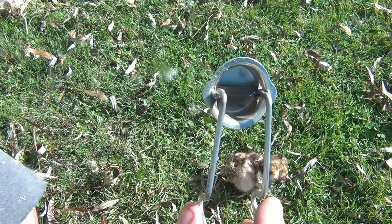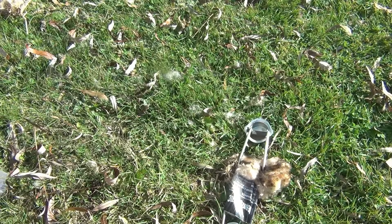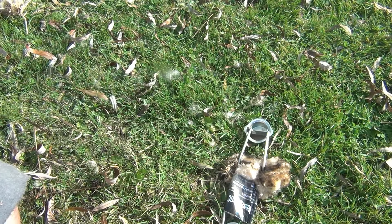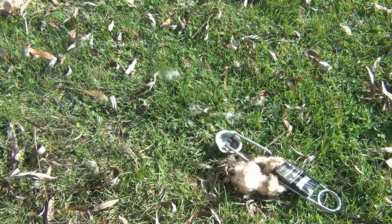I would definitely recommend getting some replacement flints for this because they don't last all that long. It's not meant for fire starting — it's meant to just throw some sparks for welding — but it's a pretty cool little addition to your fire kit. You can never have too many different ways to make fire. I don't recommend this being your only way; you should have a nice ferro rod and a couple of butane lighters as well, plus different fire starting materials — some fatwood and chemical stuff like Wet Fire, which is probably one of my favorites. I just wanted to show this to you as another option. Thanks for watching, hope you guys have an awesome day, take care.